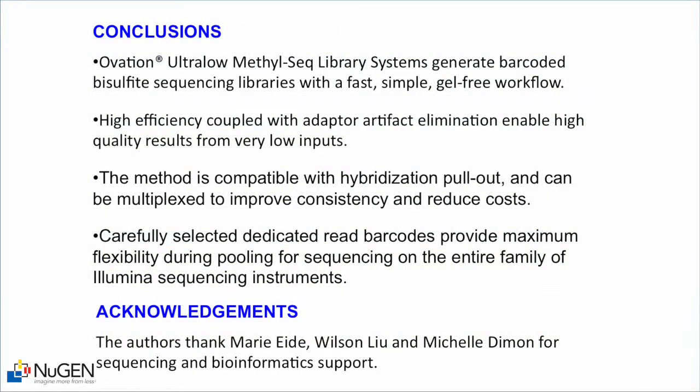This Methylseq system allows you to generate barcoded bisulfite sequencing libraries. The protocol is fast, simple, and gel-free. The high efficiency of the adapters and elimination of adapter artifacts allow high quality results from low amounts of input. The method is compatible with hybridization-based pullout, can be multiplexed to improve consistency and reduce costs, and the carefully selected dedicated read barcodes allow maximum flexibility for pooling and sequencing on the entire family of Illumina sequencing instruments.